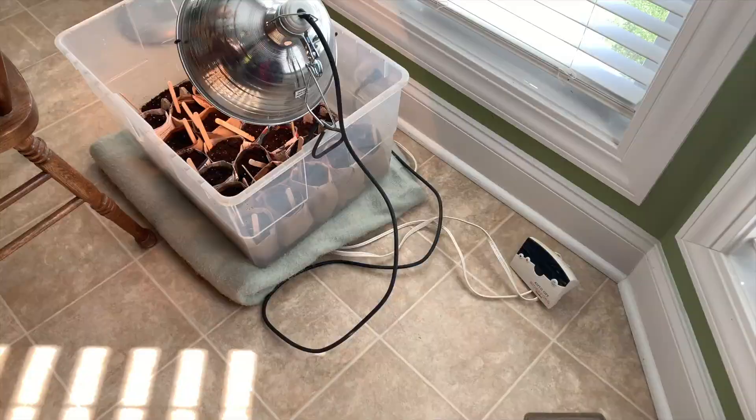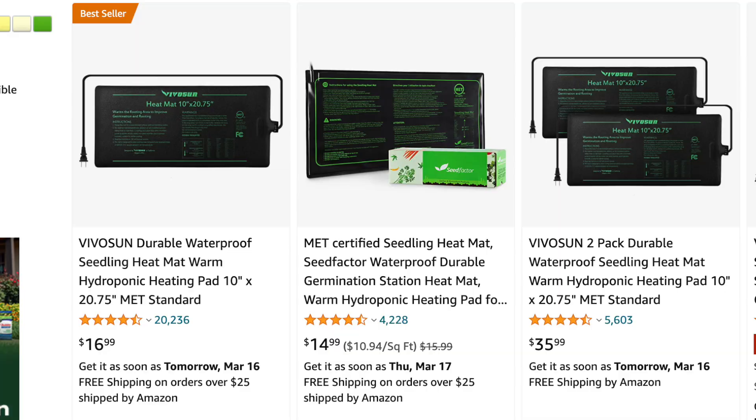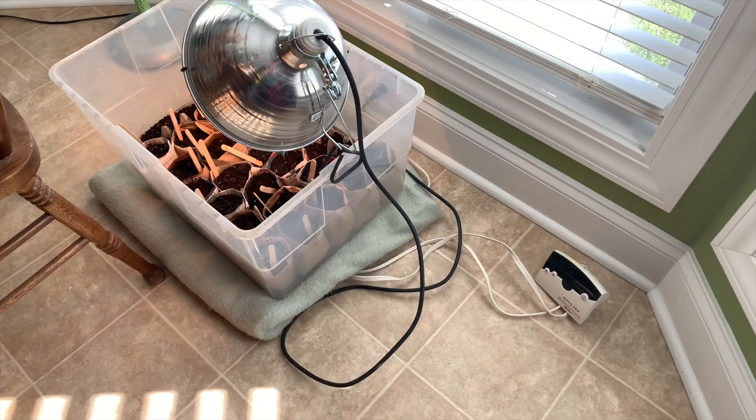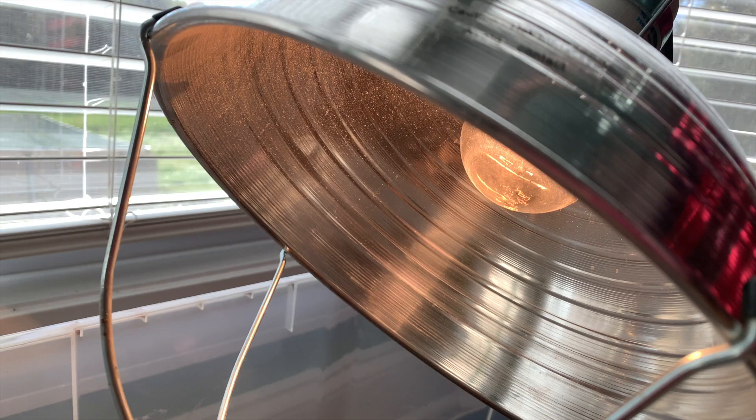If you have a heated grow mat, your luffa seeds will love it. I didn't have a grow mat, so instead I placed the bucket on an electric blanket — which is a terrible idea and definitely a safety hazard. Don't try this at home; use something actually designed to be around plants that get watered. I also put a light above my pots. They were next to a south-facing window, but everything I've ever grown indoors eventually gets leggy, so the light was an attempt to get stronger plants.